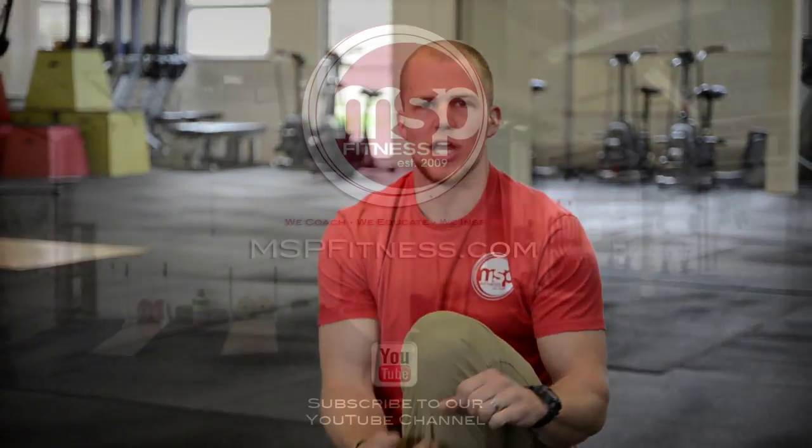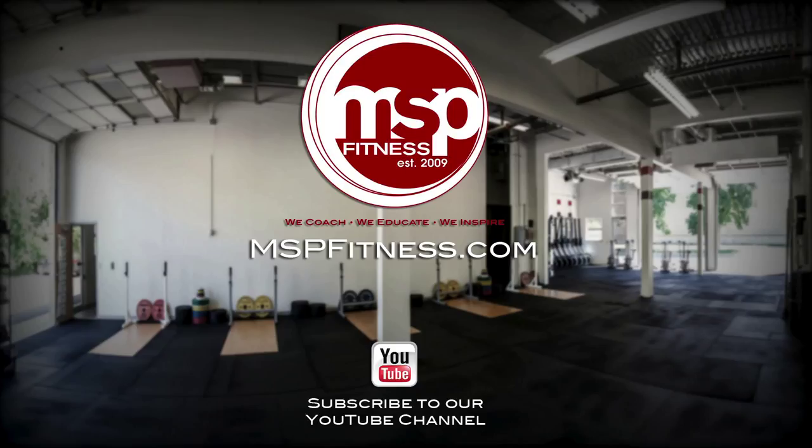A real quick and very effective use of your time prior to your warm-up and prior to your training. Get yourself on a foam roller the next time you come in to train. Thanks for watching this video. We'll catch you guys next time in this movement mobility section. In the meantime, check out our YouTube channel, like and share our videos, and for more information, as always, mspfitness.com.